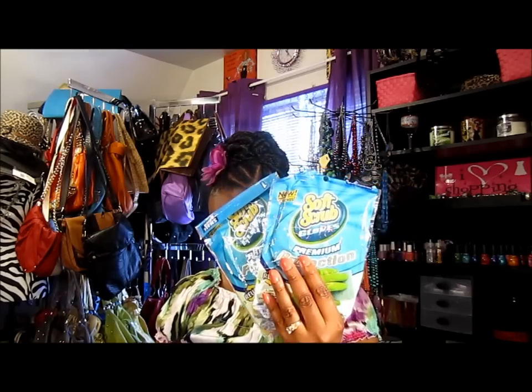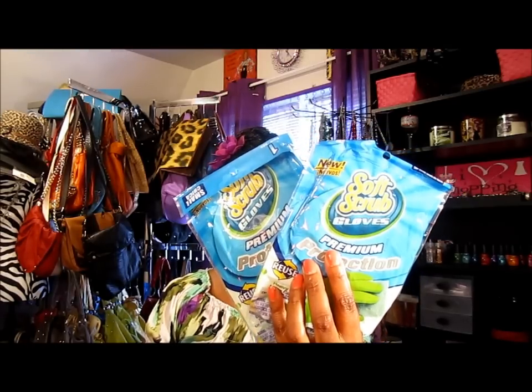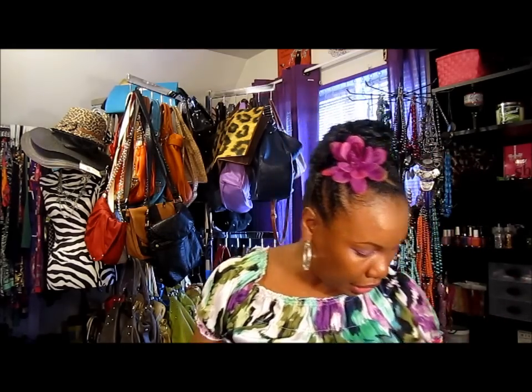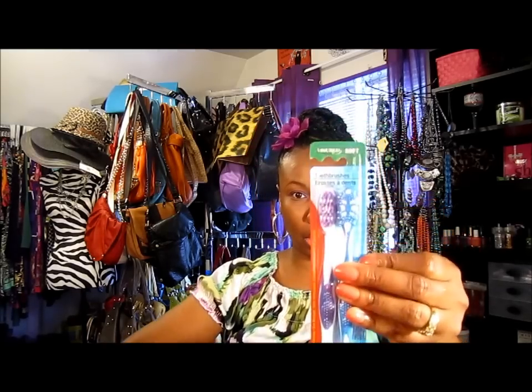I got about five pairs of gloves to use at home and at work, because I need to protect my hands from being in water all day. They're very nice and sturdy — I've already used one pair at home. My video cut off on the gloves, but I think I showed everything in that bag. Moving right along — I also got some toothbrushes.